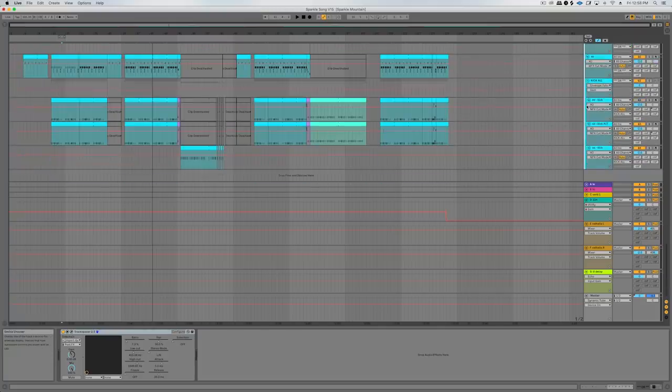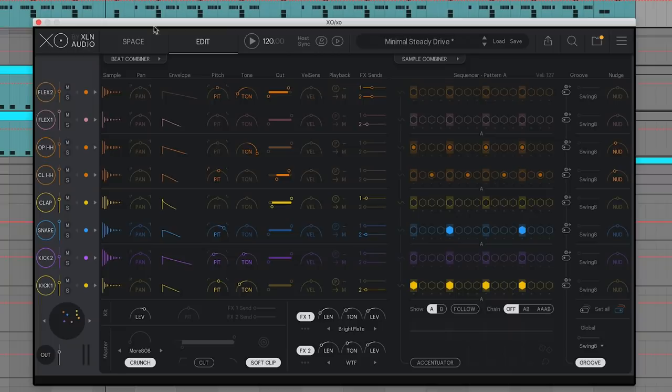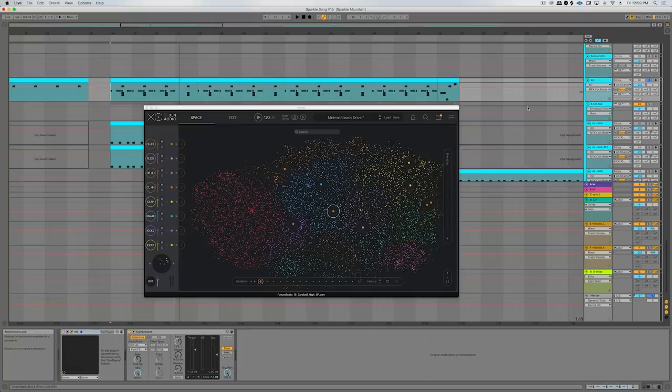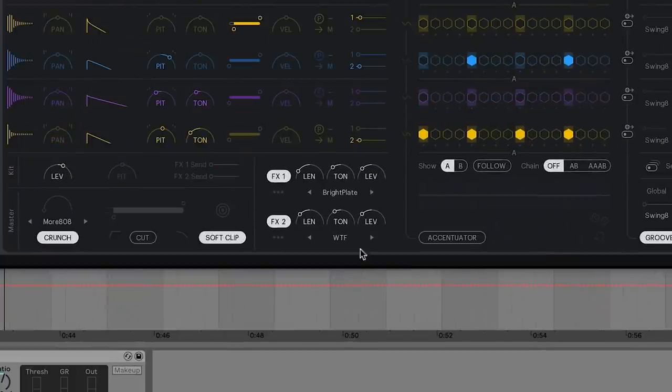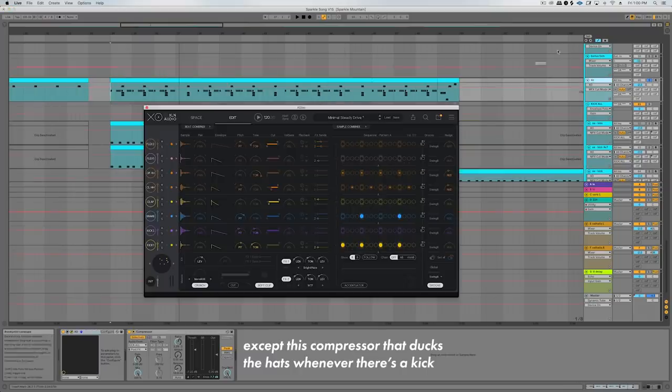First is the drums, which are actually so basic. I use XO almost all the time for my drums now, just to be able to browse around for sounds really quickly. This is the most basic I've ever left my drums — other than a slight bit of built-in effects in XO, there's nothing on these tracks. This is actually super odd for me because normally I would compress all of my drums, but in this case it just didn't feel like it needed it. Everything was snapping through feeling punchy, so when you have the right sound selected, sometimes you can just leave stuff untouched.